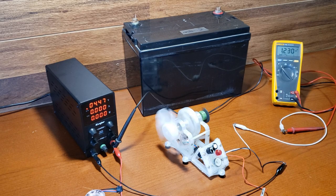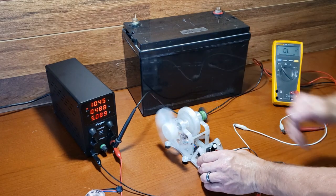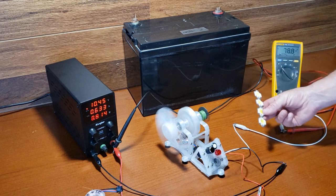This pulse motor does not self-start. You have to give it a spin to initiate the oscillation. With around 11 volts input, the output is approximately 81 volts, as demonstrated by this string of 10-watt LED lights.